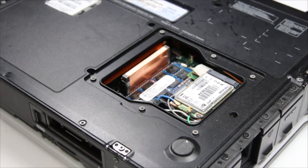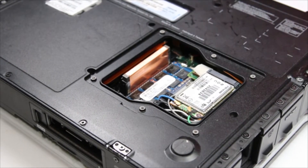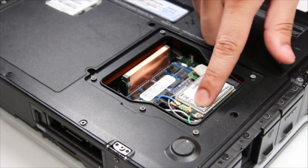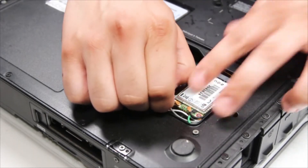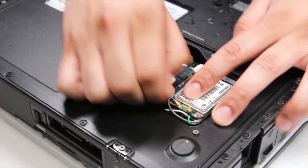Once the door is off, there are two connectors on the card. Just be careful not to break them.